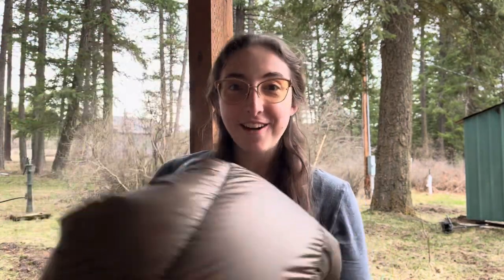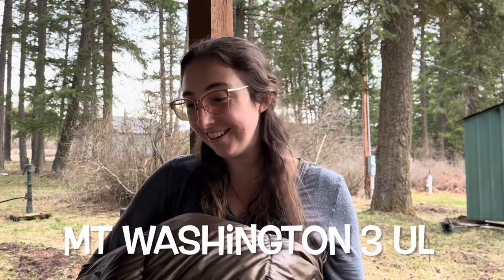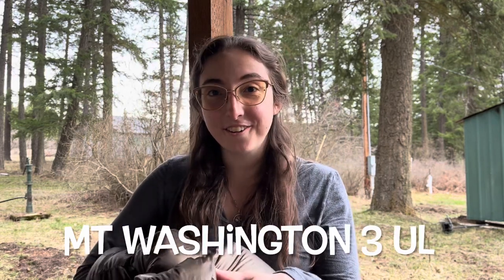My underquilt is the Mount Washington 3 from Jacks Are Better. It's a 20 degree underquilt and should keep me really warm. It's 1000 fill and I've been trying it out and it feels great.